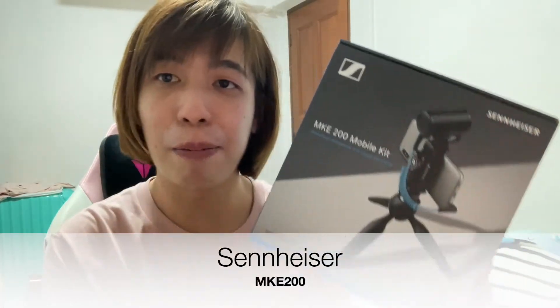For all those who want to get into content creation, this is a good entry-level microphone — the Sennheiser MKE 200. I got this yesterday along with the mobile kit, which comes with the microphone and a phone mount. I'm going to unbox it now to show you guys what's inside.